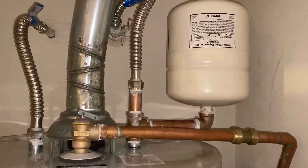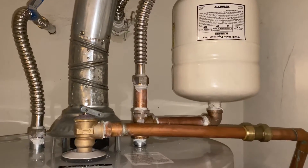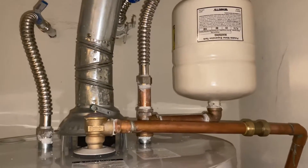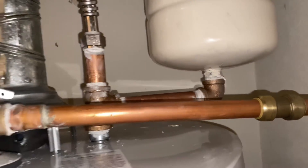I use Teflon tape and I use the paste — I like the paste. Everybody else is telling you to use both kinds and do all this other stuff, but I just use the paste, and it works really well, as you can tell.